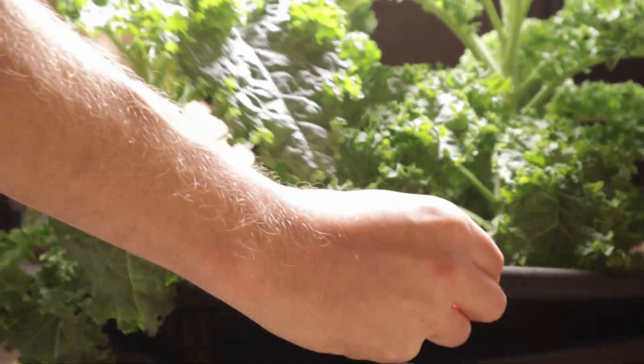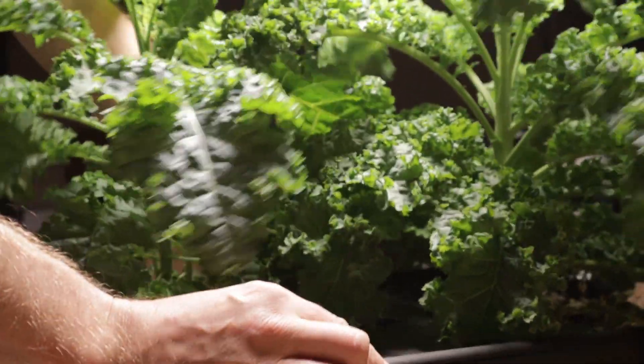We're probably going to be harvesting this kale relatively soon. So we'll just top up this once more and then I'll show you what I like to do with kale leaves in another video — the kids like them as well.